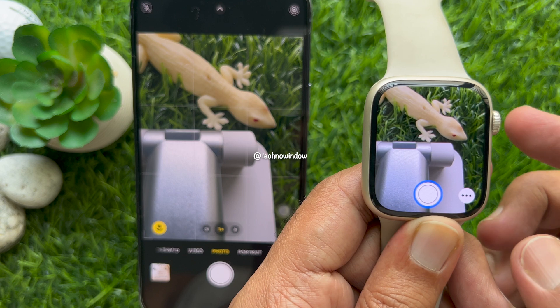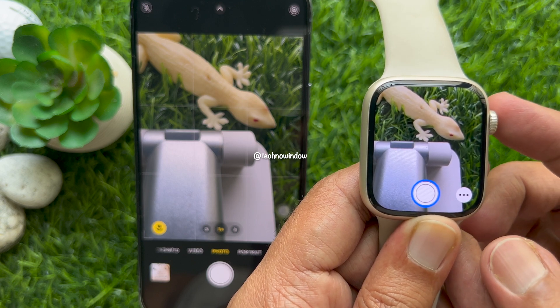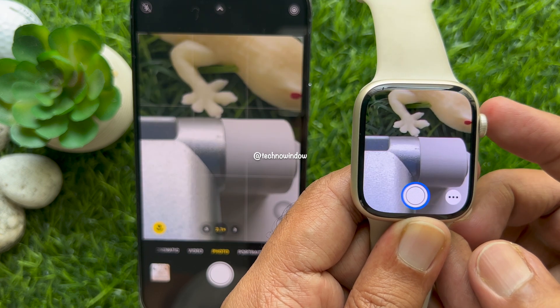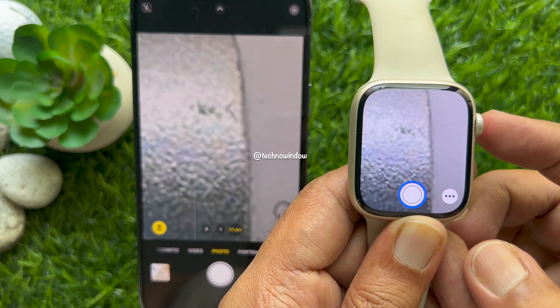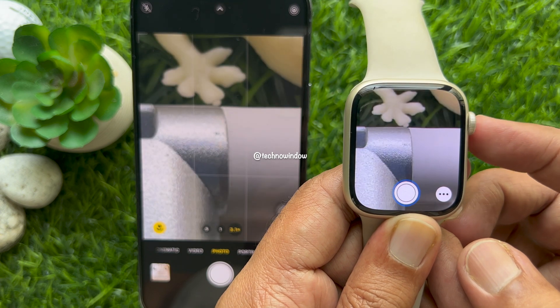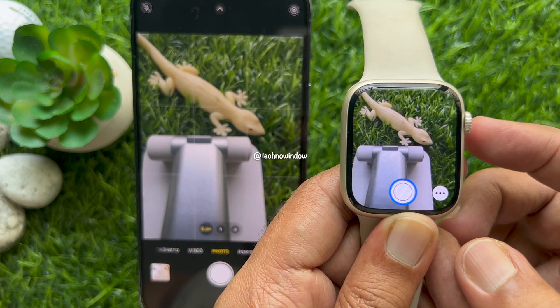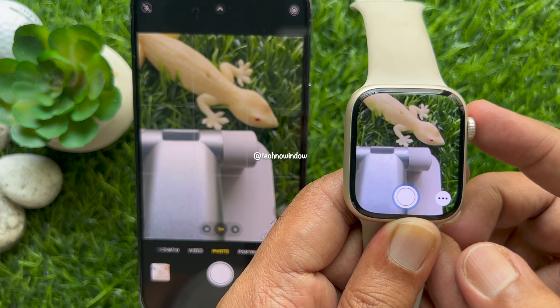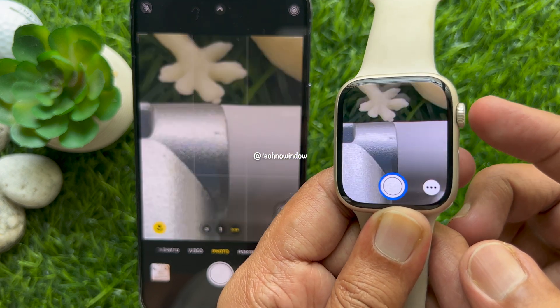On your Apple Watch screen, use the digital crown to zoom in or zoom out. Rotate the crown clockwise to zoom in and counter-clockwise to zoom out. You will see the zoom level adjust in real time on both your Apple Watch and iPhone.